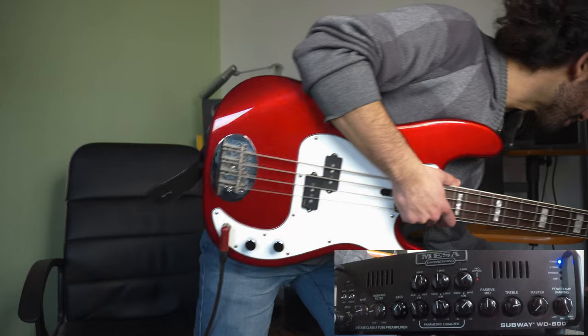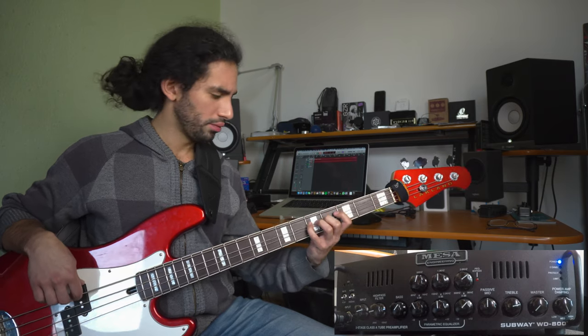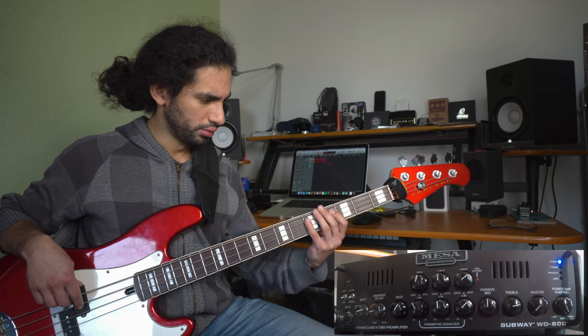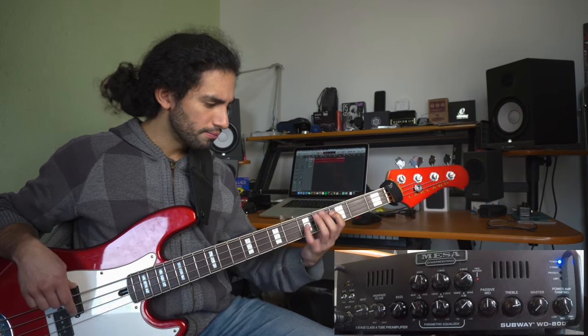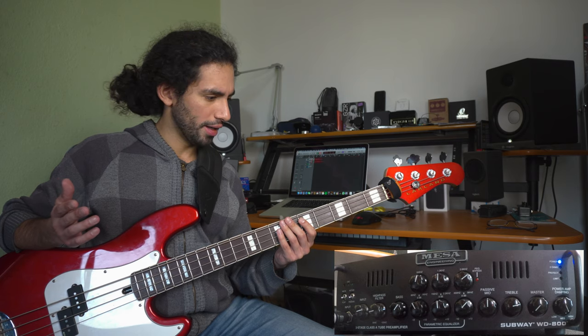Just to compare how it was at the beginning, I'm going to switch back to how it was at the start — this is the clean tone. Now I'm going to go back to the post-EQ sound. I'm really digging this tone. Let's check it out with some drums and see how it fits.